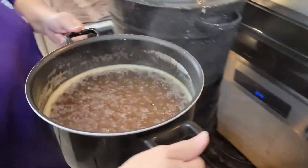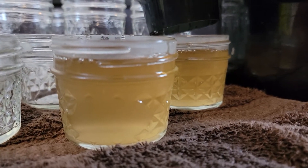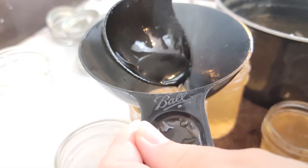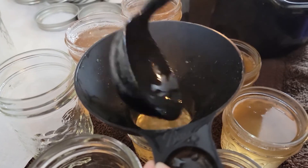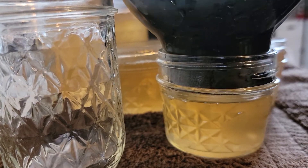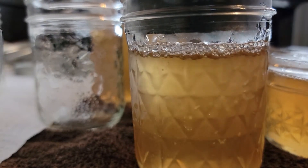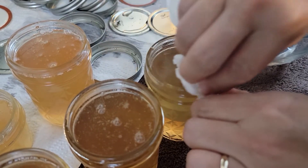After it's through boiling, take it off the stove and immediately transfer all of your juice into your jars that have been pre-sterilized. You will need to wipe the top of your jars with vinegar before putting your lid on, so it will create a good seal.